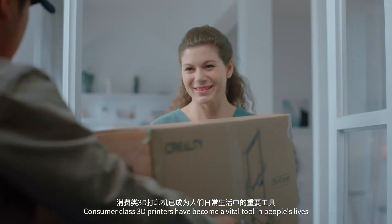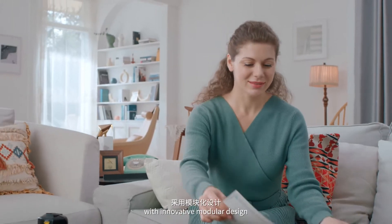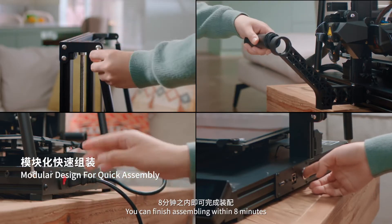Consumer class 3D printers have become a vital tool in people's lives. The Creality CR10 Smart, with its innovative modular design, allows a six-step assembly process — you can finish assembling within eight minutes.